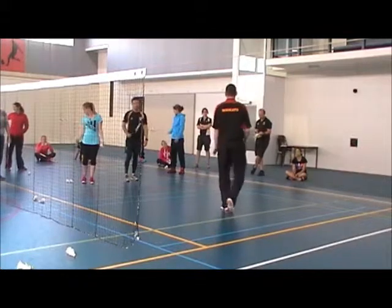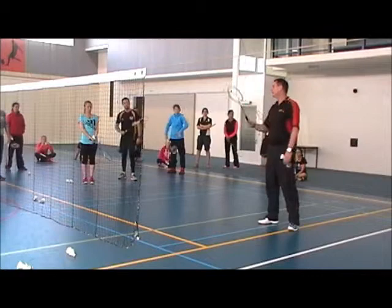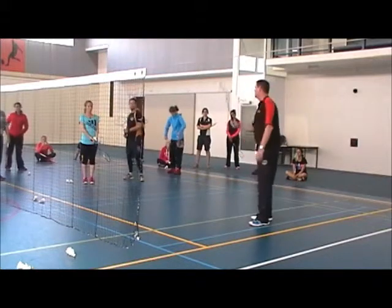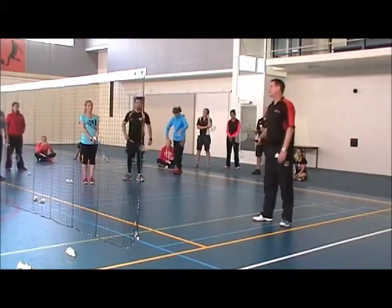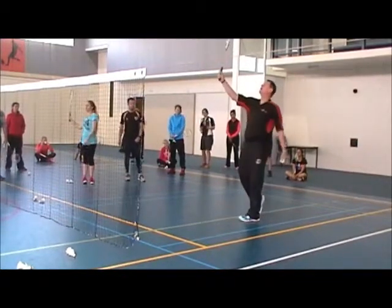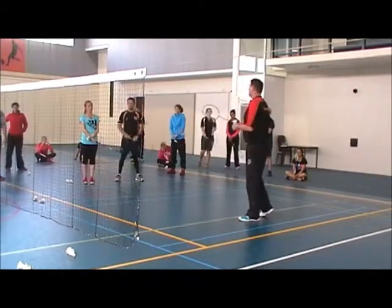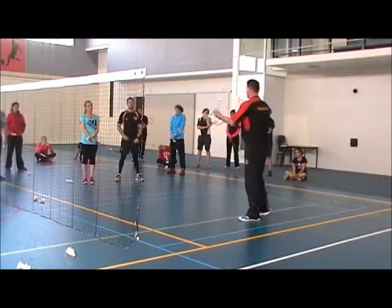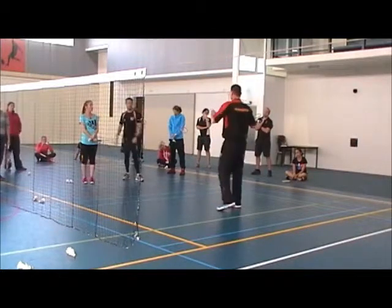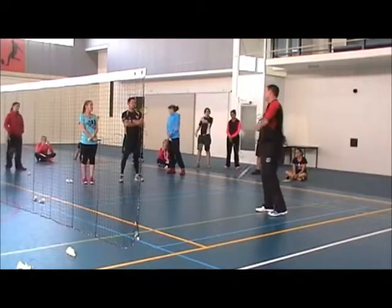I've said this many, many times — it makes sense if you allow them to play like this, because then they don't rotate. They just want to hit the shuttle to the other side. Because if they start rotating with this grip — look — what happens? Out. Out of bounds. So of course, if they just get a shuttle and a racket and go in without thinking about the proper grip, they're just going to hold it like this, because that's the easiest way to hit the shuttle to the other side.